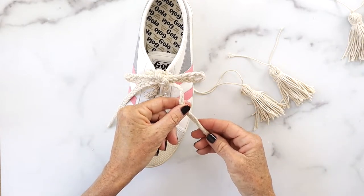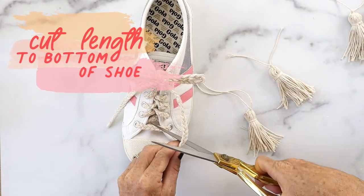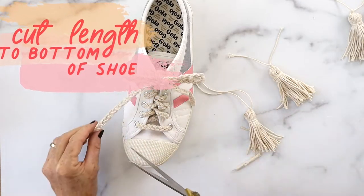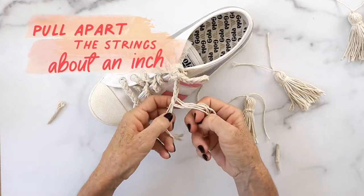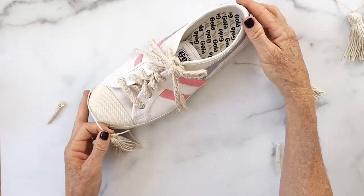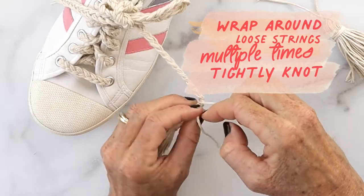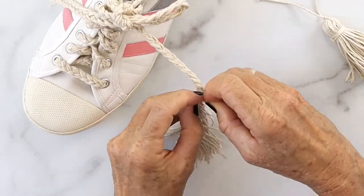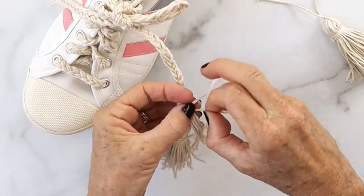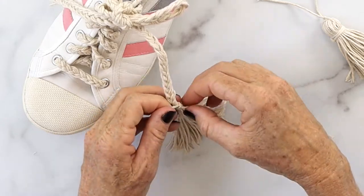Tie a bow with your new braided shoelace and determine where you want your tassel to hang — you don't want it to drag on the ground. Trim the bottom of the lace to right about the edge of the shoe, then pull apart the strings at the bottom about an inch or longer and wrap around the loose strings multiple times, tightly knotting and securing the tassel to the bottom of the lace.